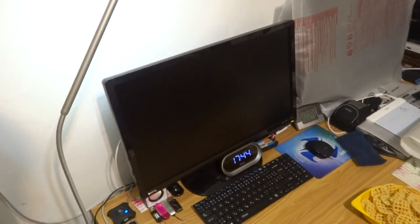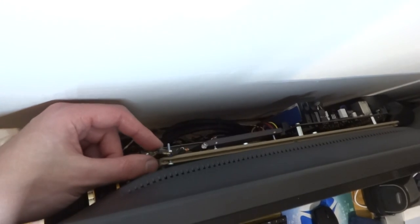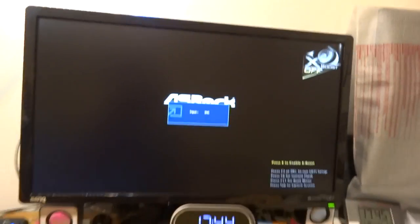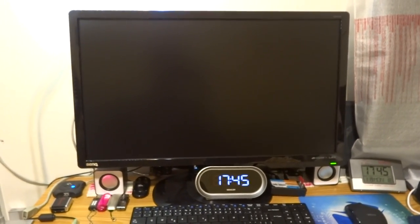This is a test for starting my thin CPU or HTPC. Here is the start button. I start this computer — I have installed two operating systems, one is Windows and one is Ubuntu. I choose Ubuntu.